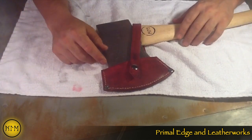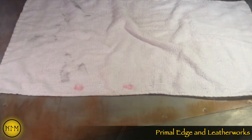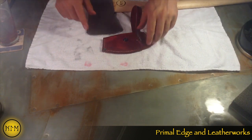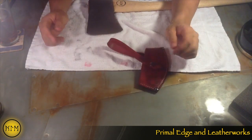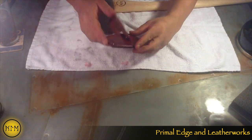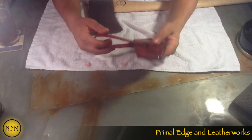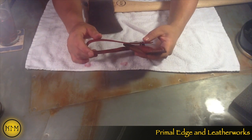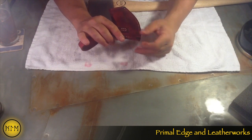I'm shooting this while it's still wet and while there's still dye on my hands, just because I wanted to get this video out. Here's the sheath right there. Came out pretty good — I'm very happy with it. I used 8 to 9 ounce tooling leather, and oxblood was the color I chose.